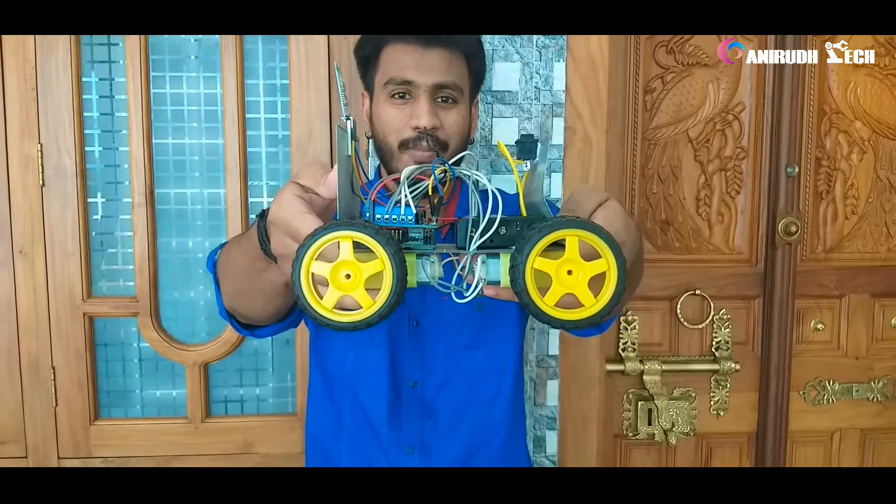Hello friends, in this video I am going to show you how to make an RC car using Arduino and the HC-05 Bluetooth module. This is the thing. First of all, we can see how this works.